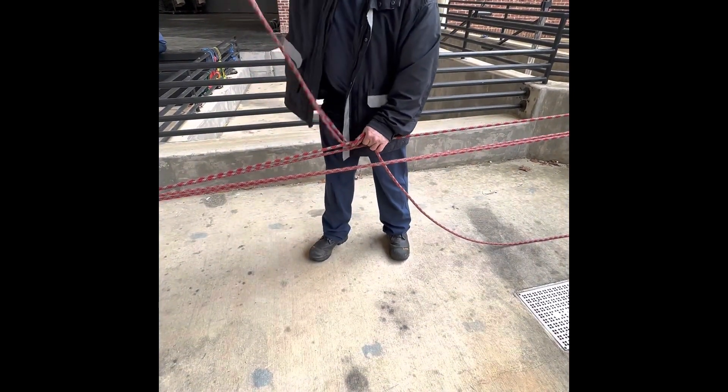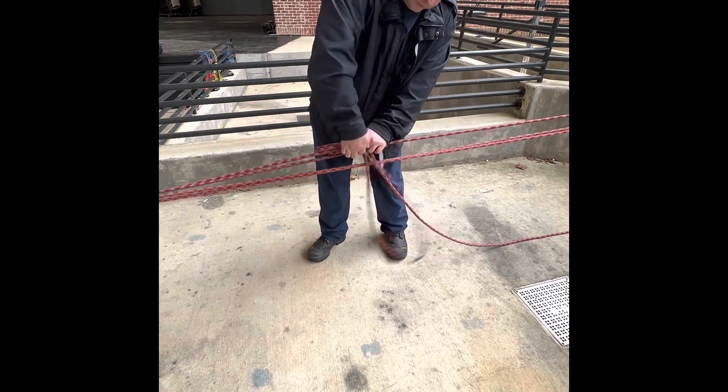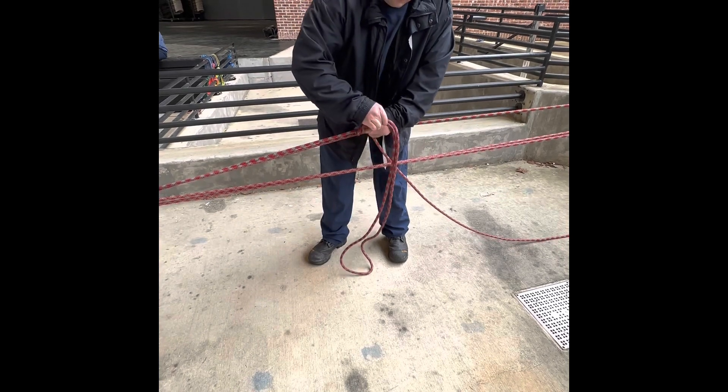Once he pinches it off, he's going to do a half hitch, snuggling it up. After he's done the half hitch, he's going to do an overhand.